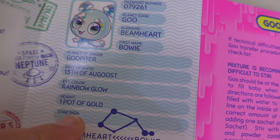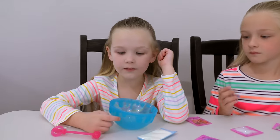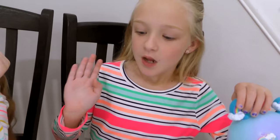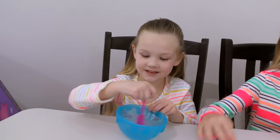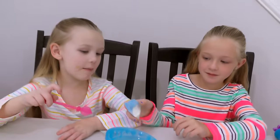Eye color is rainbow glow. First step is to fill water up to this line. Fill it with water. And then we put this powder in and then whatever glitter we want, and then we can stir it up. We got water in the bowl — Trinity, pour in the powder.